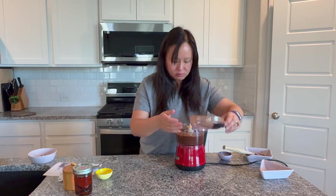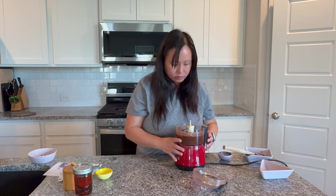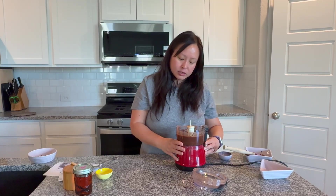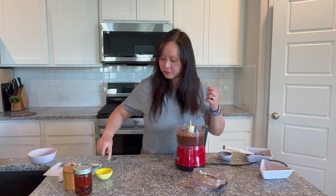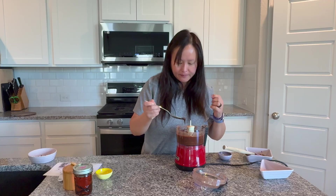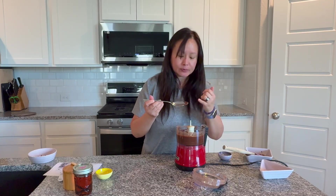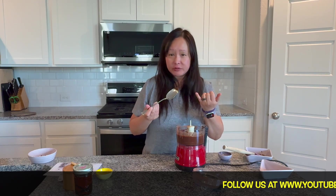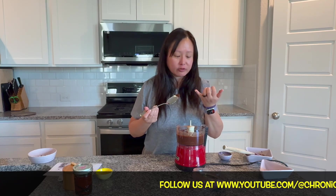And there you go — it looks like this. Let me taste it first. You can adjust the sweetness by adding a little more sugar to make it sweeter. I like it tart, so this is actually good for me.